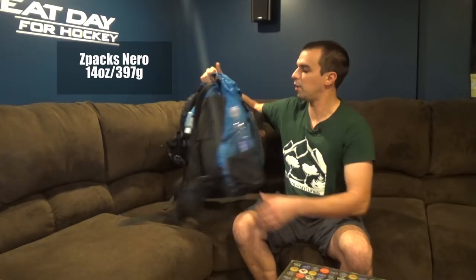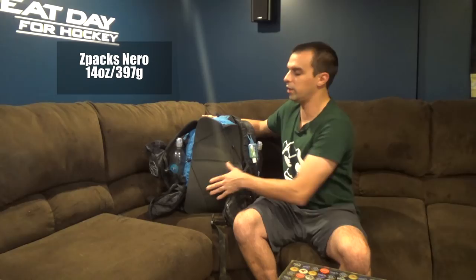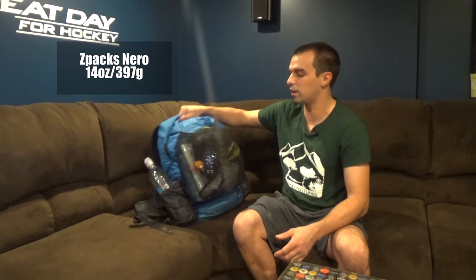The pack I used the majority of this year was the Z-Packs Nero. It's a frameless pack — with all the additions including the shoulder pockets and padded hip belt pockets, it comes in around 14 ounces, including the little sit pad. Really comfortable, really light, and I'm able to get four, probably five days in this thing. Any longer than that, I'd probably go back to my Z-Packs Arc Haul, which is also an amazing backpack.